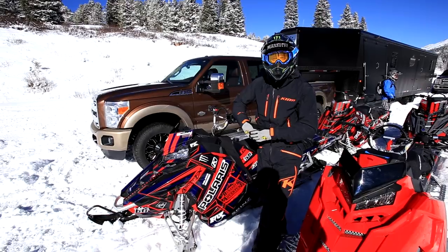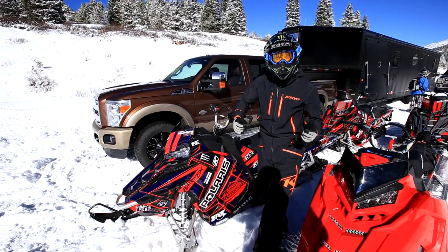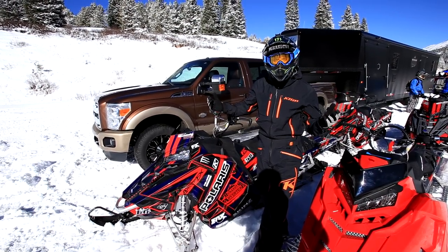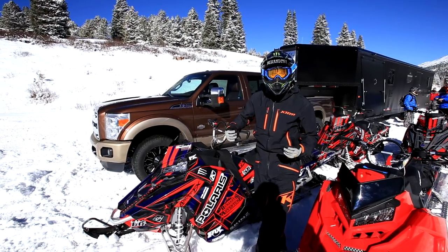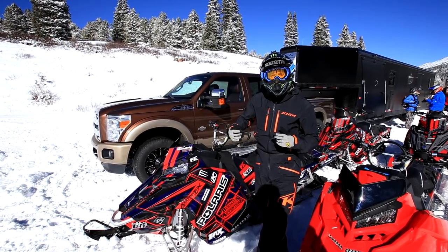I've been getting a lot of questions — people are really excited to be breaking in their new sleds. So I've been getting the question: what do I do to break in a new snowmobile? Luckily for us in Colorado, we've been getting blessed with some early season snow, so being able to get up on the trail and do some heat cycles on the sled — that's really key.